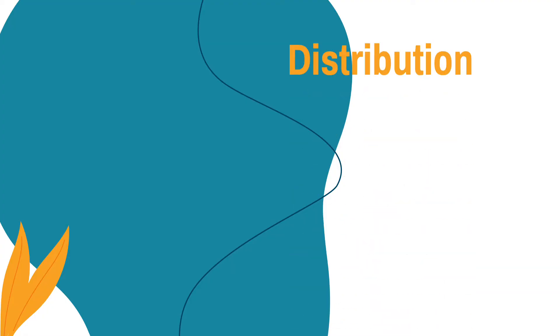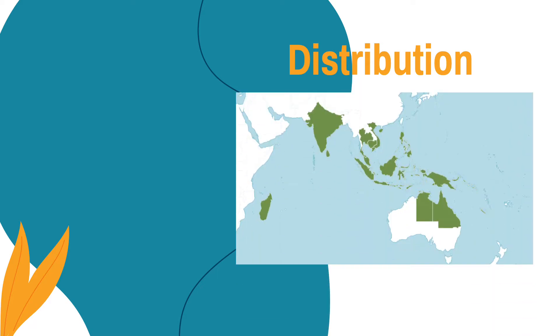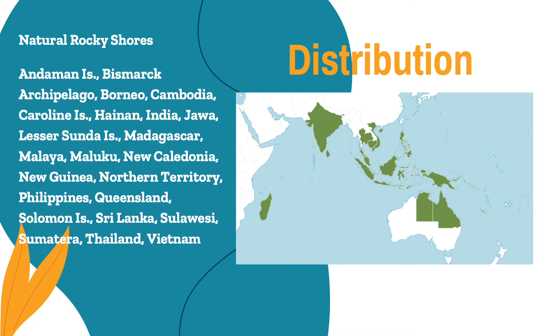So where can we see this species of mangrove? It can be found in natural rocky shores. It is distributed in the islands of Andaman, Bismarck Archipelago, Borneo, Cambodia, Caroline Island, Hainan, India, Jawa, Lesser Sunda Island, Madagascar, Malaya, Maluku, New Caledonia, New Guinea, Northern Territory, Philippines, Queensland, Solomon Island, Sri Lanka, Sulawesi, Sumatra, Thailand, and Vietnam.